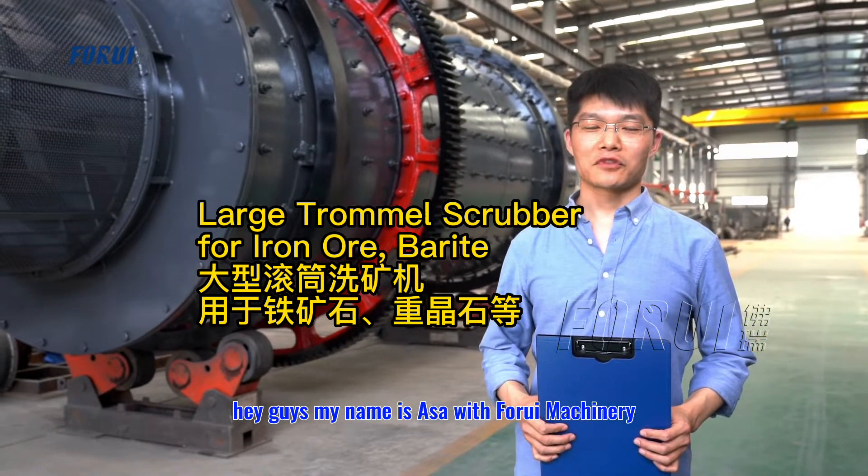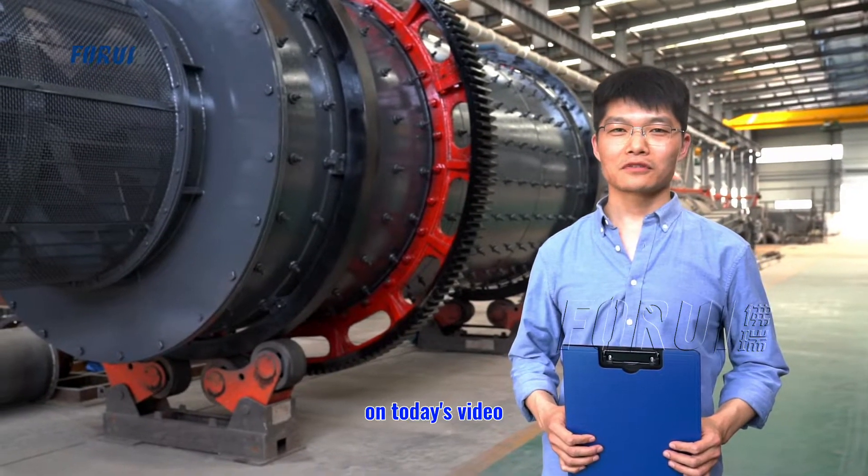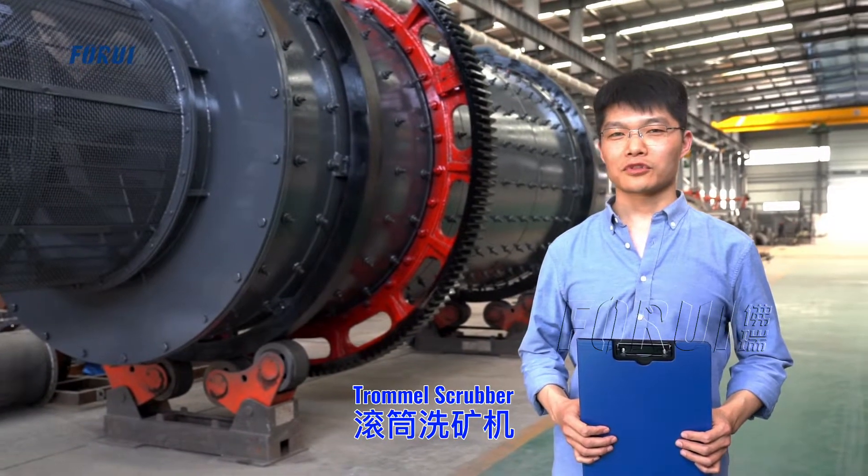Hey guys, my name is Alceu from Machinery. On today's video, I will show you our Trommel Scrubber.